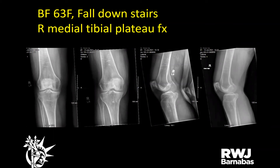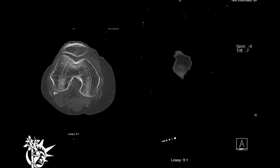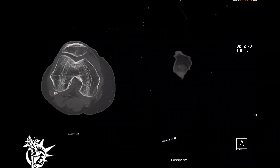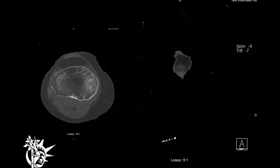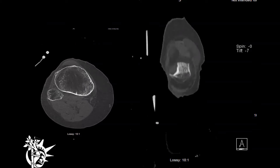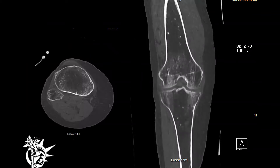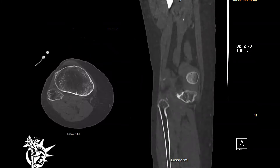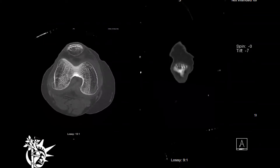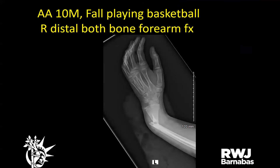A 60-year-old female who fell down two stairs with a right non-displaced medial tibial plateau fracture. CT was obtained to confirm — just some slight depression. ABIs were negative, just medial joint line tenderness. Placed in side slabs, to follow up outpatient.